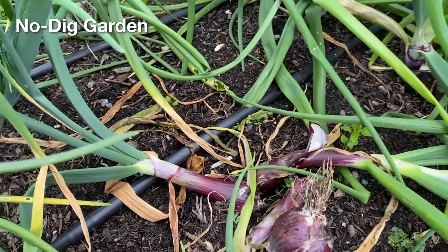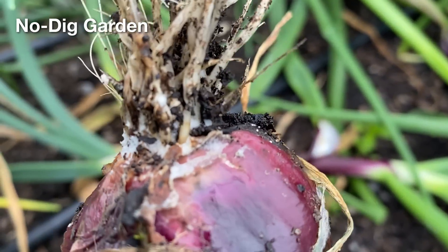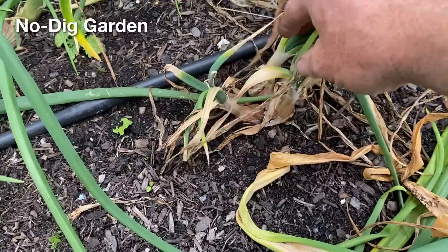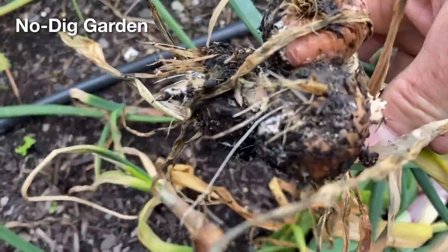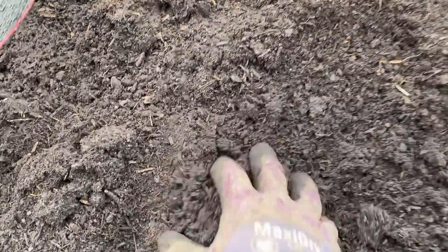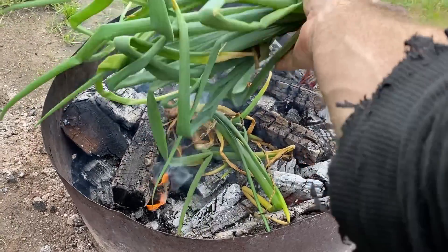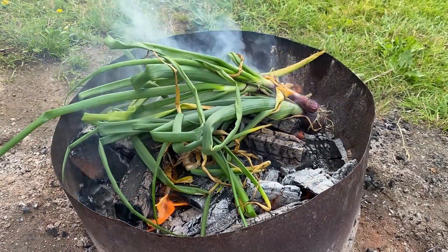One quite worrying issue was a patch of what looked like onion white rot, which killed off plants in some clusters in the no-dig garden. I don't think I have seen this problematic and persistent disease in the gardens before, and I am not sure where the disease spores would have come in from. I suspect the fungal spores came into the garden on onion sets that I bought in years ago, and have been dormant in the soil since then. I removed all of the infected onions as soon as I saw them and burnt them, and I want to be very careful to avoid planting onions or garlic in this area for quite a few years.